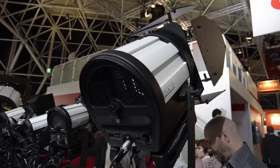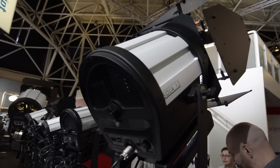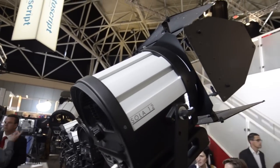Hello everyone, this is Peter from ANS Broadcast. I'm now at IBC 2012 and we are in a light panel booth. This is the new product from SOLAR12.